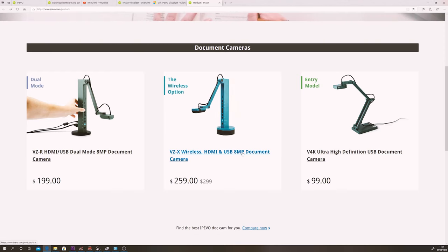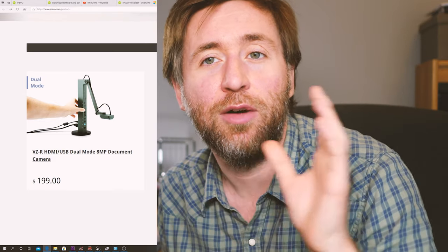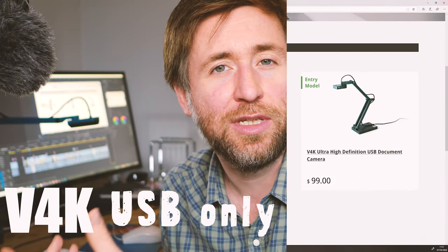This is Ipevo's flagship visualizer. It has three different output methods: you can use it straight into the computer with a USB, you can output straight to HDMI, or you can use it wirelessly. This can be seen as very similar to Ipevo's other two visualizers — they all have very similar cameras in them. I think the sweet spot for most schools and most teachers will be that HDMI plus USB version. I wouldn't recommend just getting the USB alone and I don't think that most people need the wireless functionality. It's a visualizer with high resolution — it's 8 megapixel resolution, so it's future proof, and when you zoom in you'll still have a good crisp high-resolution image.